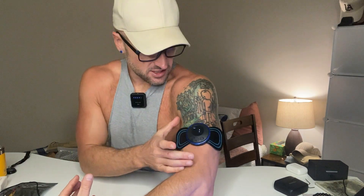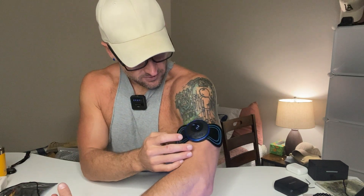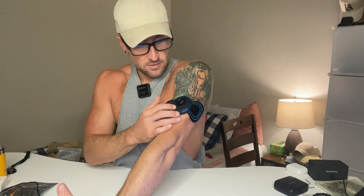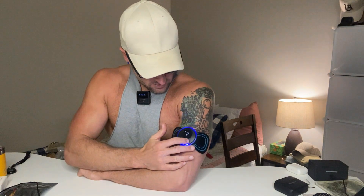Okay, you can already see what it's doing — that is crazy, dude. So you can imagine this is really going to loosen up your neck for sure. That's just on setting two. Whoo, it's getting more intense!